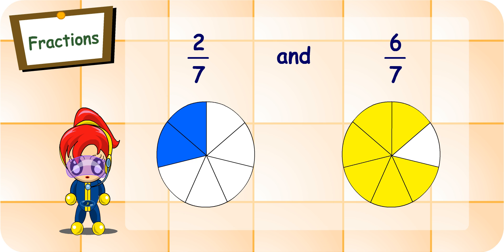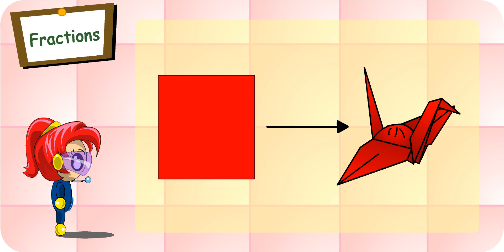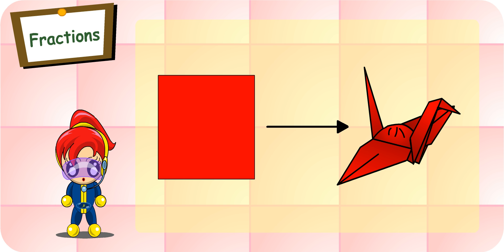I do, teacher. Turbo Girl, do you like origami? What is origami? Well, origami is paper folding, like this crane, which I folded from a piece of paper. It's beautiful. You can learn origami too. However, it will be good if you learn to fold a piece of paper into various numbers of folds.